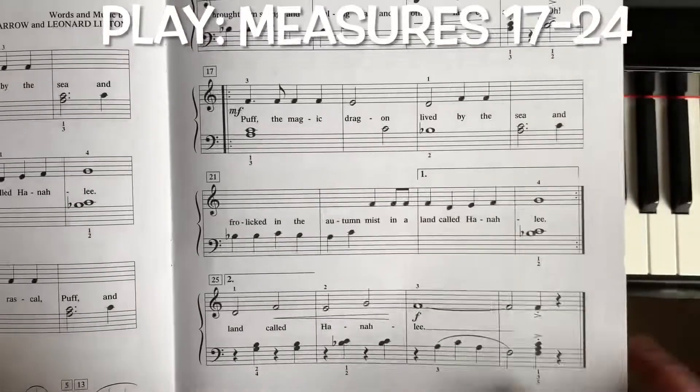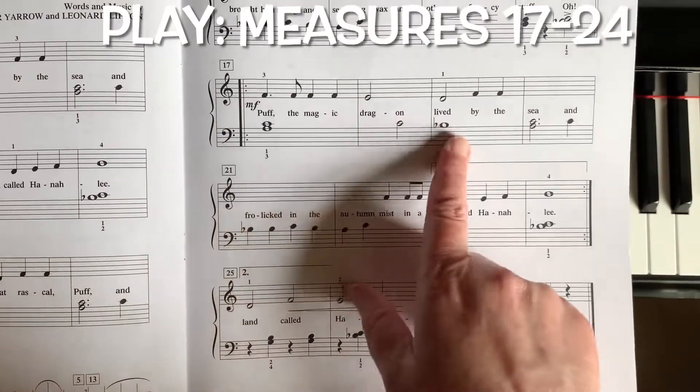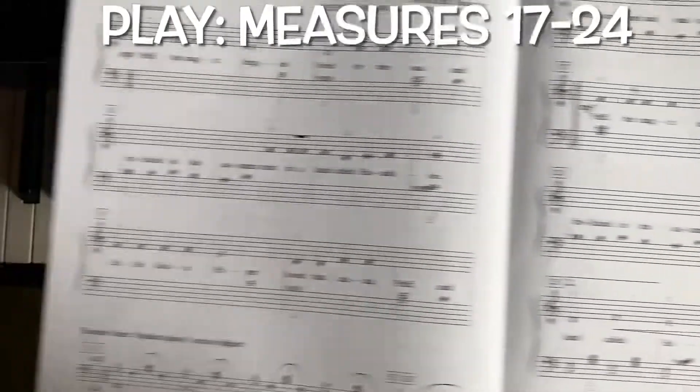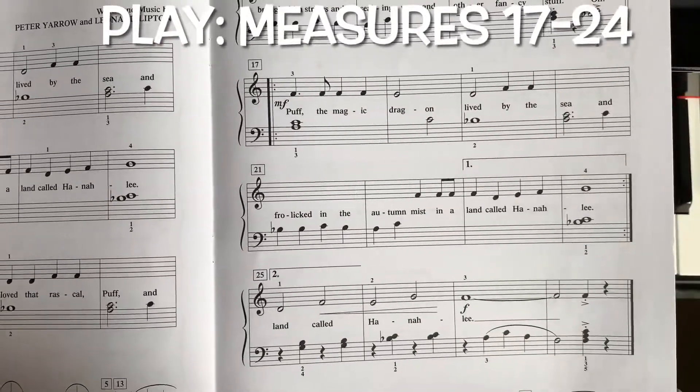So you already know how to play these measures — 17, 18, 19, 20, 21, 22, 23, and 24 — they are exactly like the first two lines of the song. So let's go ahead and play them.